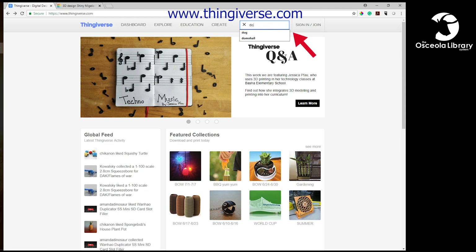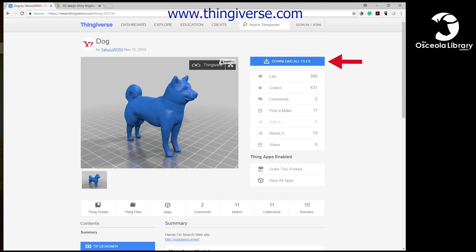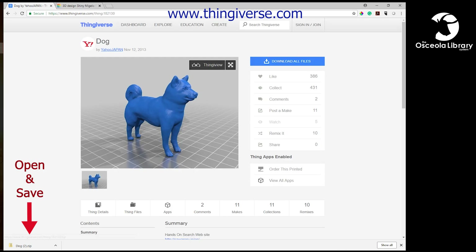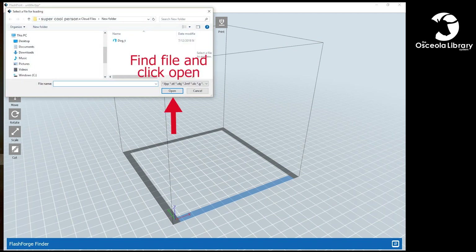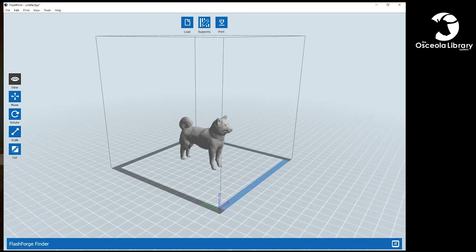So that's Thingiverse.com. You can just go ahead and search an item like "dog." We'll go ahead and pick this one here — nice and easy. Download all files. And now we'll be able to pull that object up in FlashPrint, the program we use to make an item ready for 3D printing. And boom — we have a 3D print STL file ready to go and ready for printing.